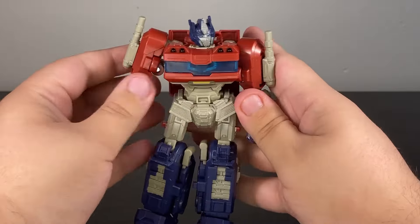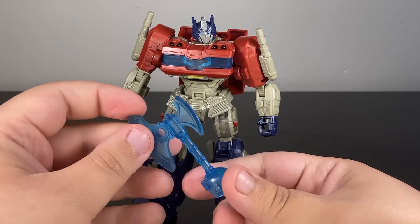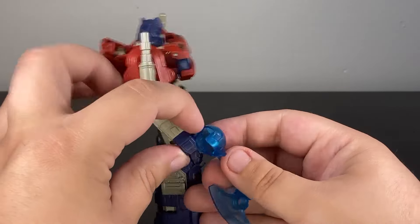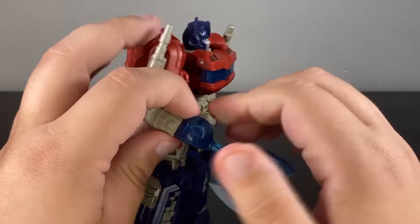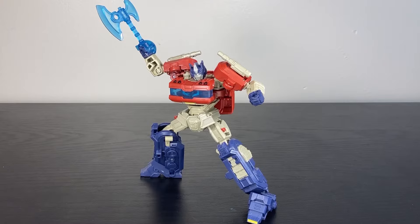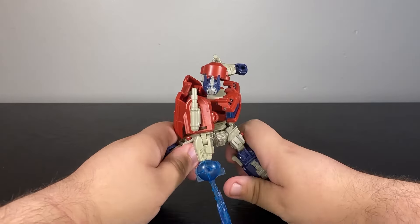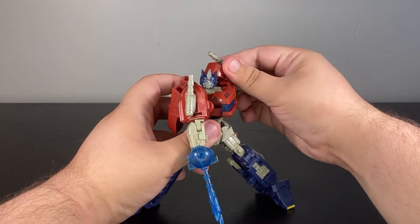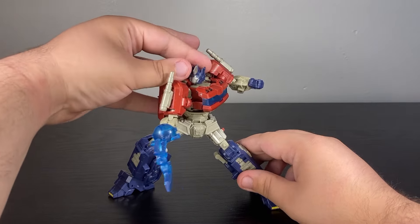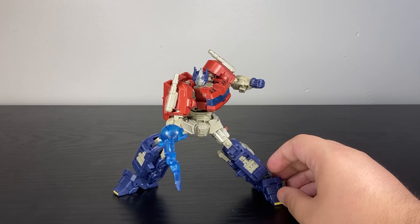The other accessory works so much better — the Energon Axe. Energon Axes come with a lot of Primes nowadays, but I do enjoy that this one is at least blue and has a bit of a different design. You have a peg here that goes right over Optimus' hands, and boom — it makes it look like we've replaced the hand. You can get a couple of cool poses with it. Even though the torso gets in the way a bit, you can get some halfway decent poses out of this Prime, especially with that Energon Axe. His lower body is so well articulated that it's almost too easy to keep him balanced. I just wish the arms had a little more natural flow to them and that the chest was easier to make use of, because if those things worked together this could have been an amazing Prime to pose.